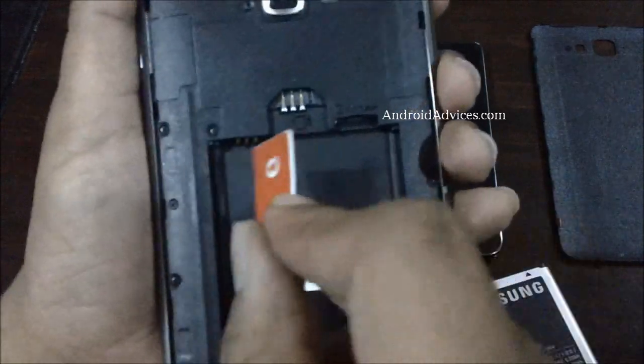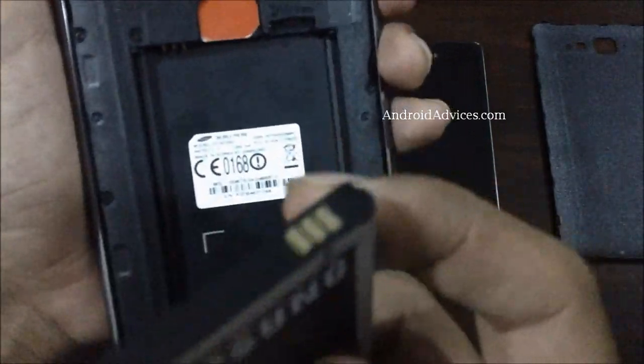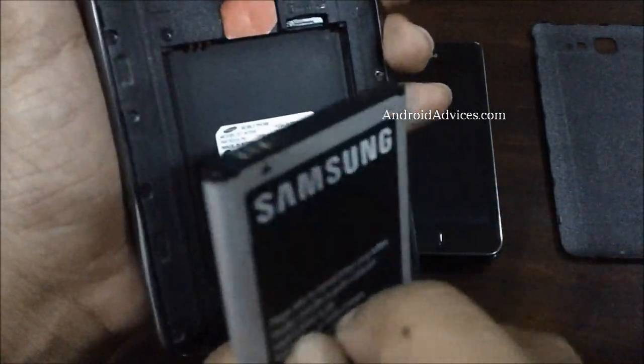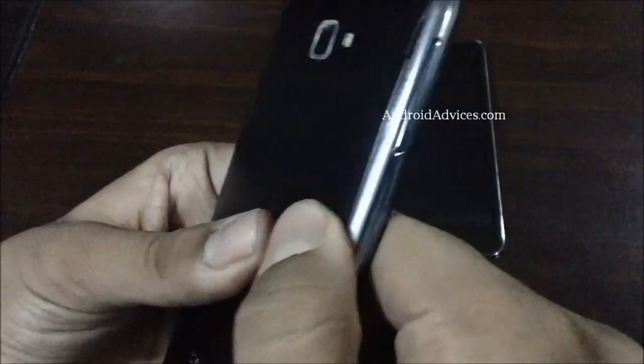Just push the SIM into the slot, then insert the battery, press the cover back onto the device, and press on all the sides to ensure that the phone is perfectly closed.